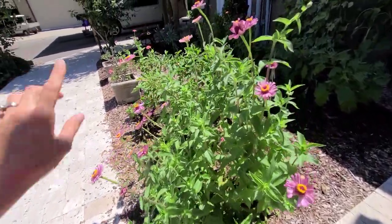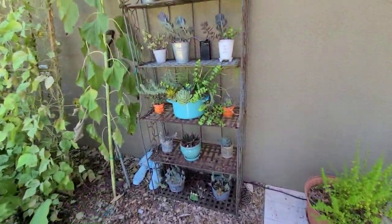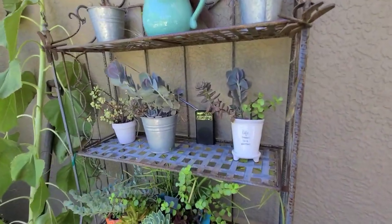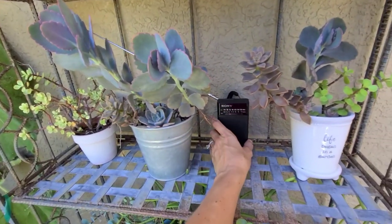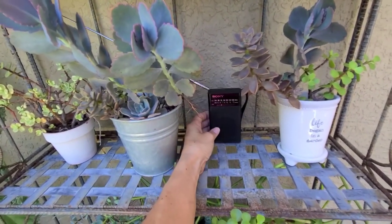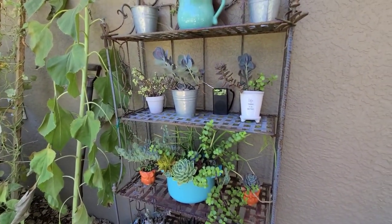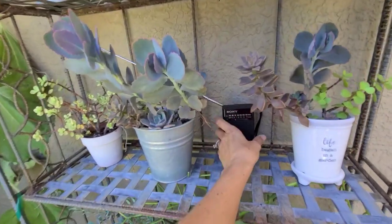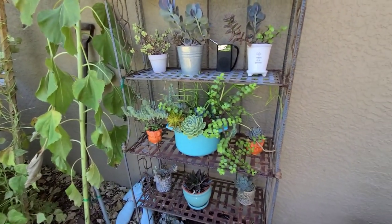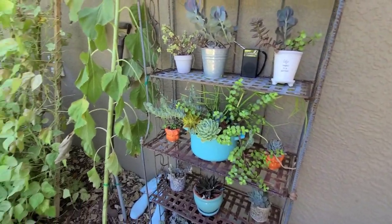We have a zinnia here — just one zinnia seed and it's just gone crazy, so if you're looking for zinnia seeds I do have some for sale. Over here I have my little succulent stand. I've had some deer trouble — I found this little Sony radio I could run on a battery to deter them. I've been running it, but when we did leave it running we still had a little bit of damage to our plants.